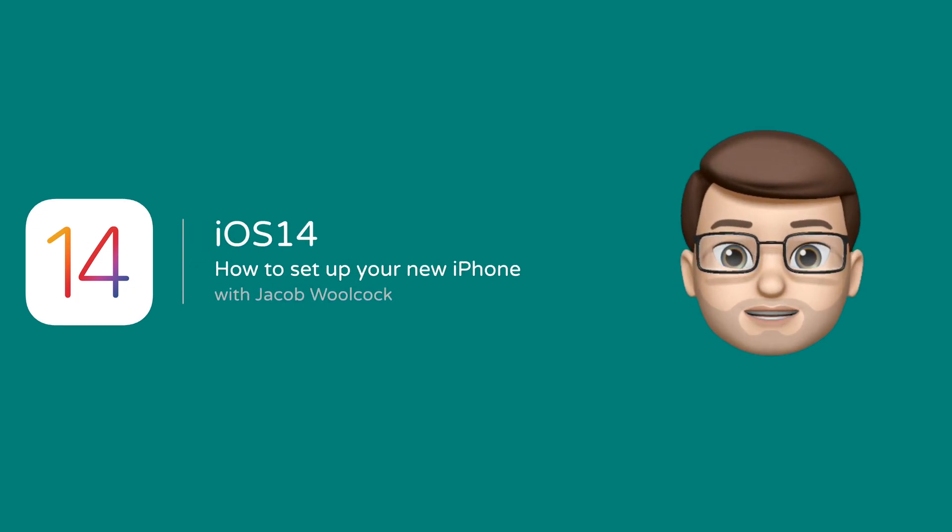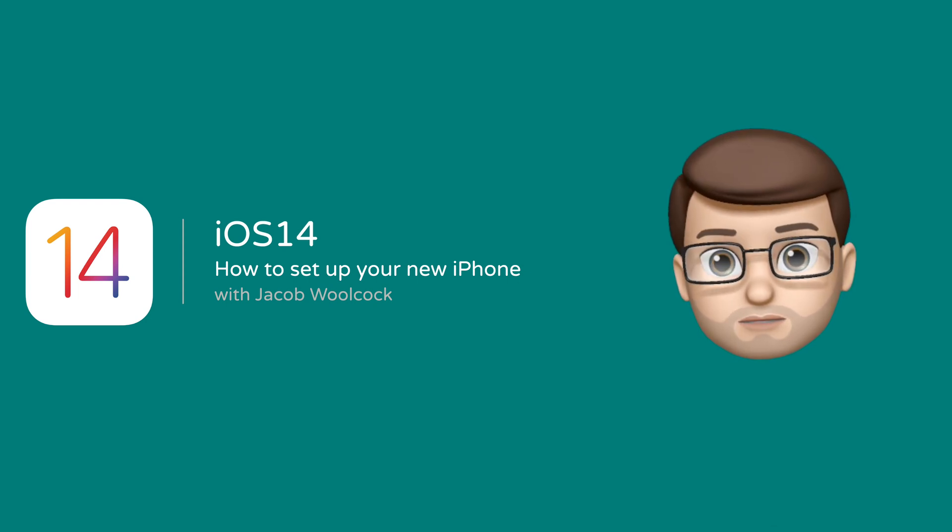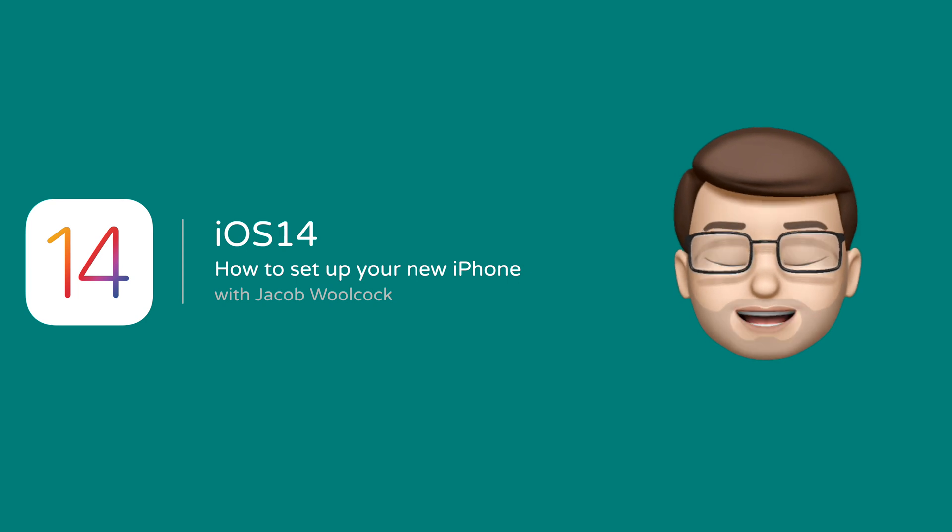One question I get asked a lot, especially at this time of year, is how to transfer data from one iPhone onto a new iPhone. Here's a quick tip guide to getting started with your new iPhone.